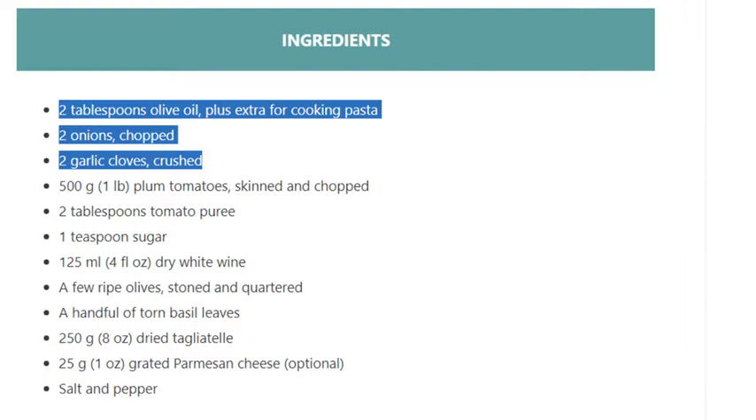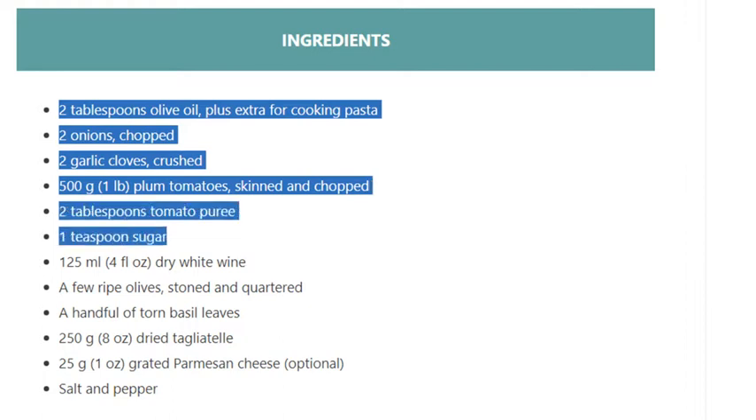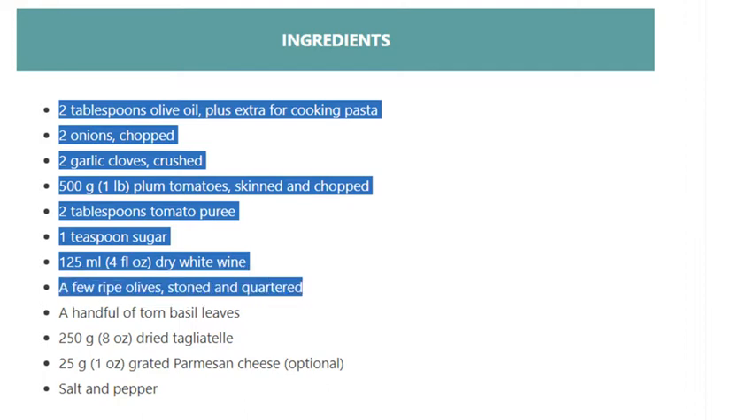2 tablespoons tomato puree, 1 teaspoon sugar, 125 ml (4 fluid ounces) dry white wine, a few ripe olives stoned and quartered, a handful of torn basil leaves, 250 grams (8 ounces) dried tagliatelle.